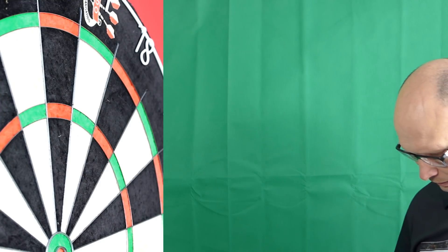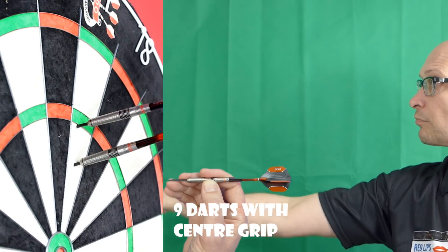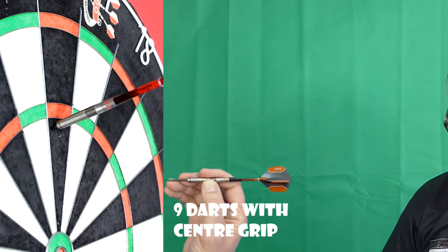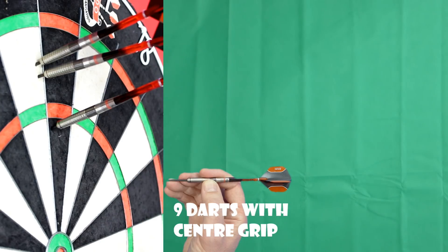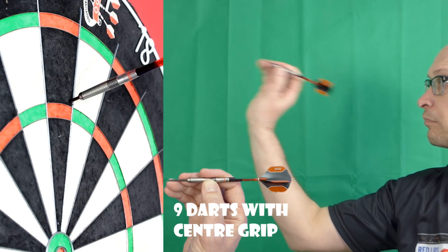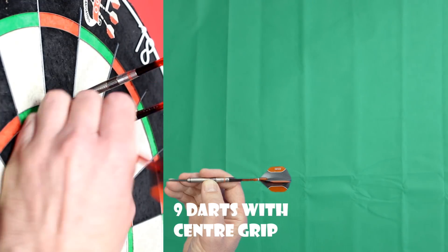So I'm going to try around the centre now. I'm just around about where the black rings are, just slightly in front. It seems to be flying a bit smoother from there and certainly feels like the balance is better there. It's slightly chunkier as well in the barrel. The grip feels similar, maybe just slightly grippier. It's quite nice from there.